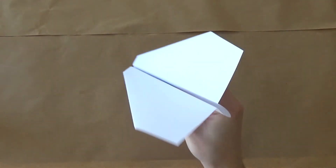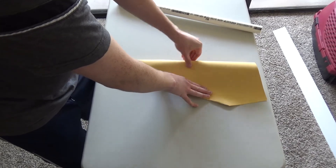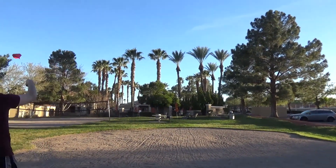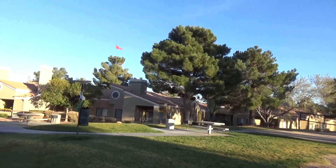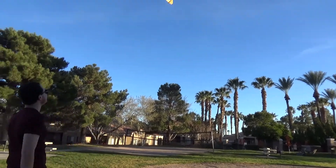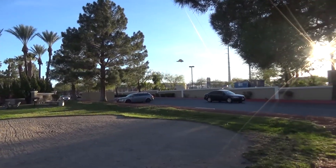A few weeks ago I showed you how to make an awesome paper airplane design, and I built a couple out of thick poster board producing some pretty large planes. They flew pretty well, and I wondered how they would do with some model rocket motors strapped to them. But store-bought ones are pretty expensive at about $4 each, so we're here today to find out whether homemade sugar rockets can perform as well or better.